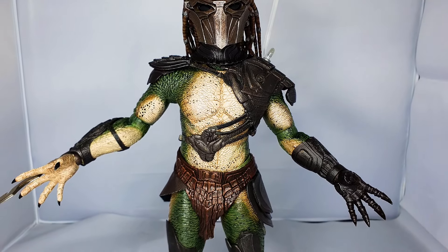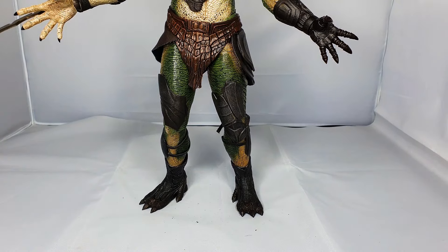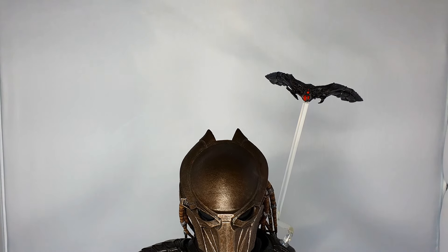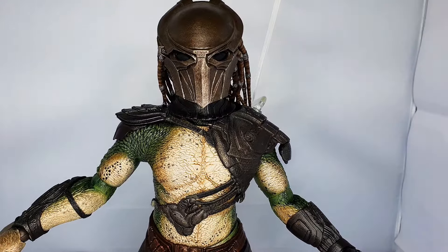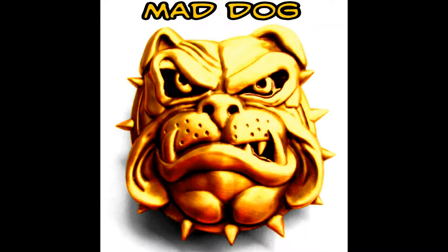There you go guys, that's him, and that's my lengthy look at him. Hope you liked it guys, hope you enjoyed this one. Please comment if you want to comment. This is the bearded nerdy woof, and I am out of here.